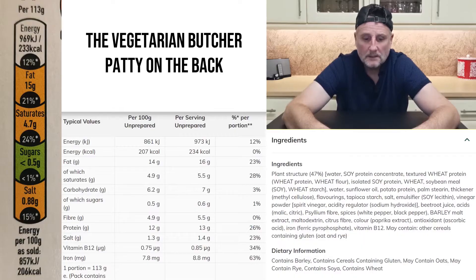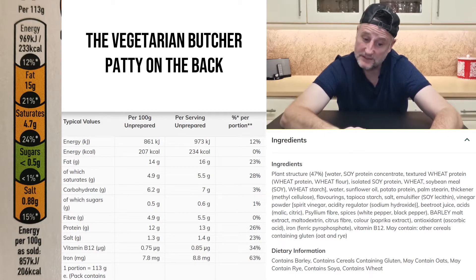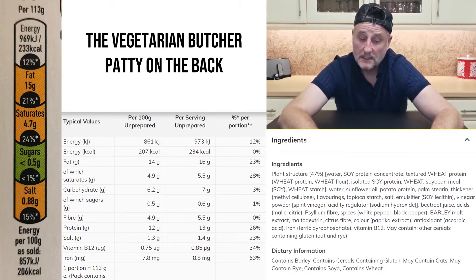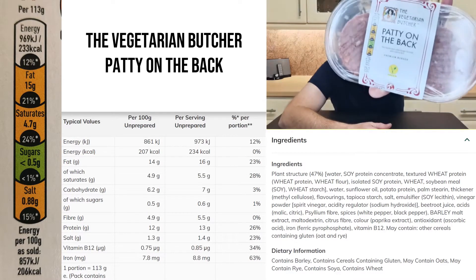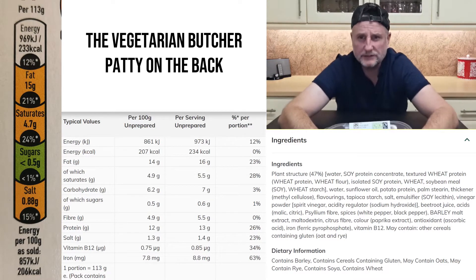The protein source is soy based. Looking at the nutritional information - allergens include soy, wheat and barley. Traffic lights: three ambers and one green, and this is per 113 grams which is one patty, since there's 226 grams in the pack. I think that's a quarter pounder.